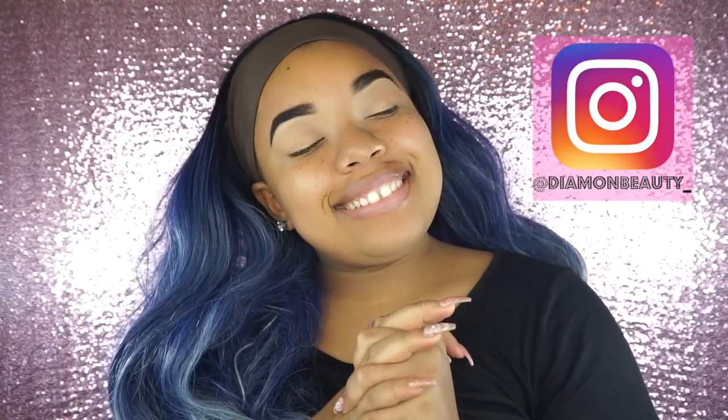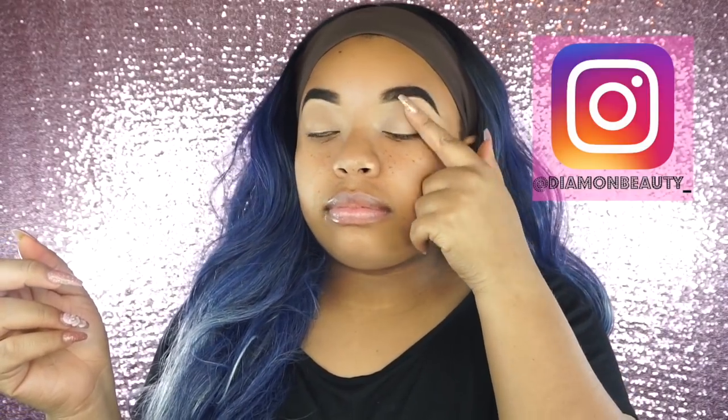Hey guys and welcome back to my channel. So today we are going to be doing a photo-friendly makeup look. This look is really good for prom or graduation or any type of event where you're going to be taking flash photography. So we're going to go ahead and get started.